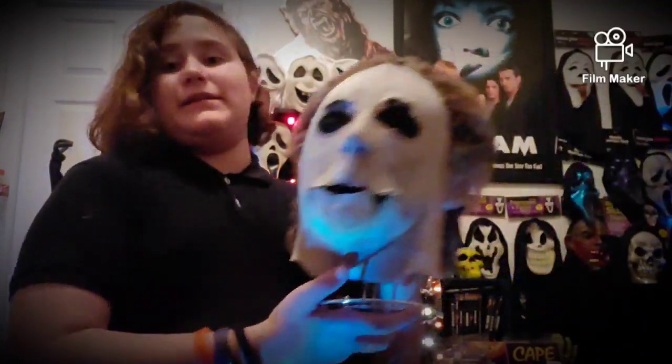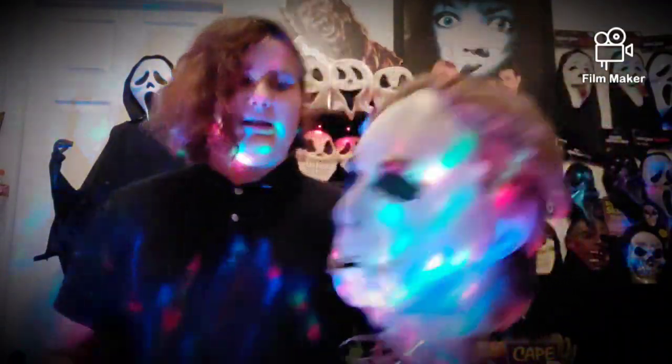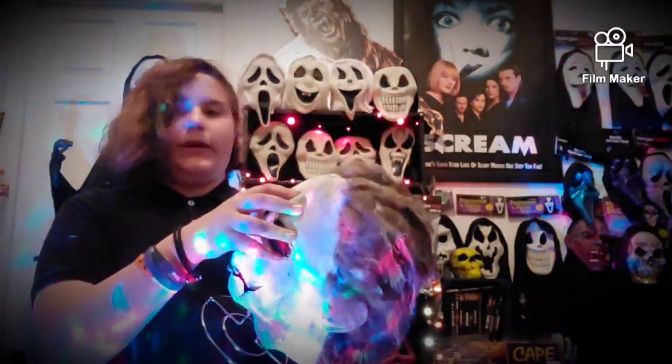What got me to make this mask — if you guys have seen a recent Michael Myers mask called OG 45, it's a Halloween 1 and 2 aged Michael Myers mask — I thought the Halloween 4 mask doesn't get much love. And they might be working on a Halloween 4 Part 2, so this would be the perfect time to make the Evil 88.